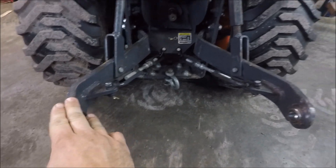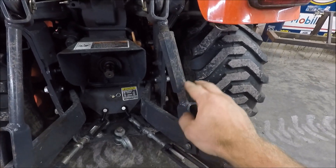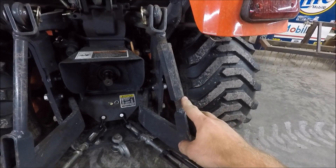These are called your lift arms. This is the side link. Typically, the side link on the right side is adjustable.